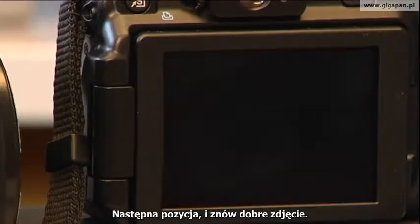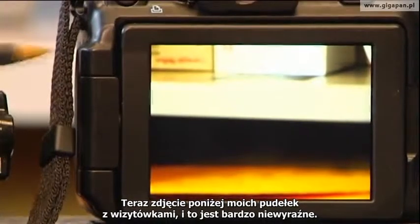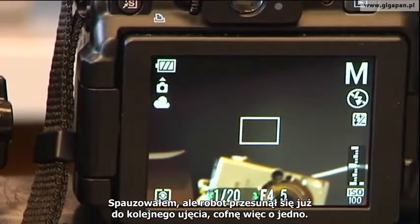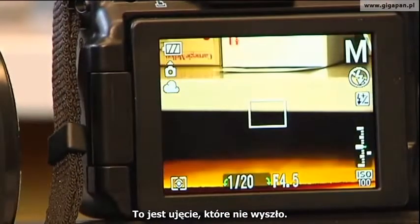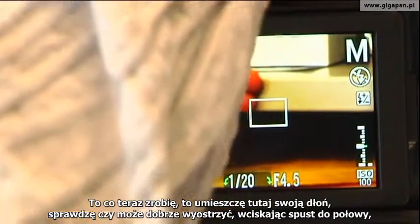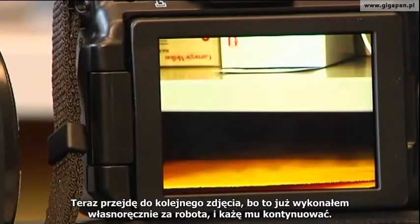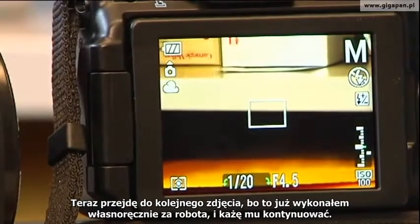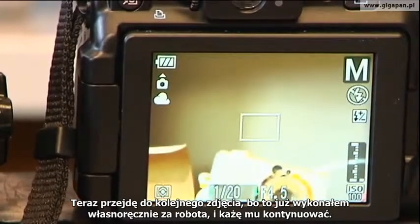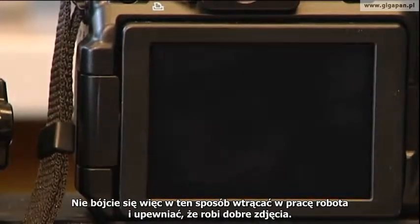Here's a picture right below my business cards — that was really fuzzy, so I'll pause this. The robot moved on to the next picture, so I'll go back one to the bad picture. I'll put my hand out here, make sure I can focus well by pushing halfway down, and then take the picture — much better focus. Now I'll tell it to continue, go forward one to the next position since I took that picture, hit OK and continue taking pictures. Don't feel shy about getting in the way of the robot to make sure it's taking a good picture for you.